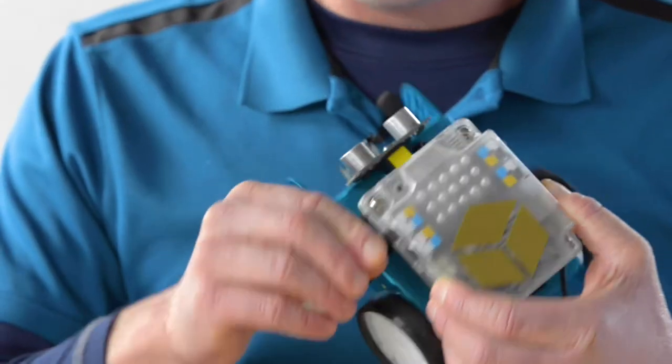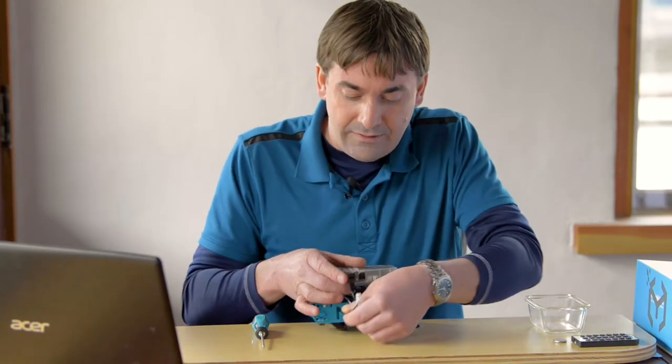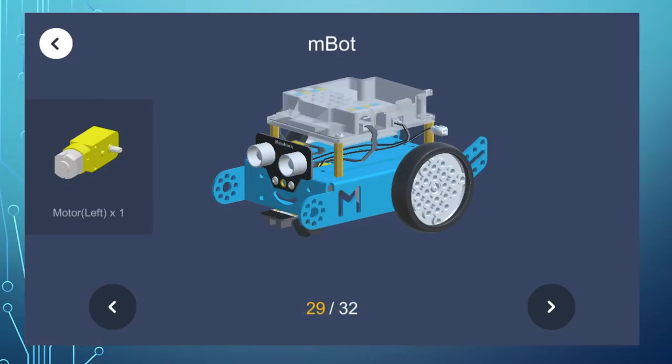In step 28, come around to the front port. There's port 1 and port 2 — loop it around and click that into port 2. Same as the last one, it helps to tuck in this cord as well.